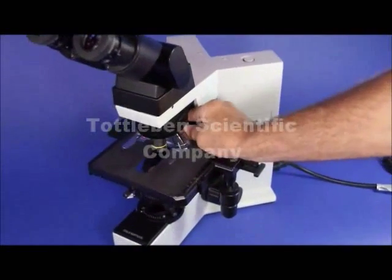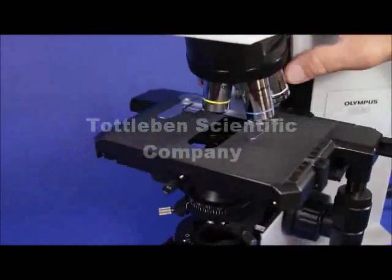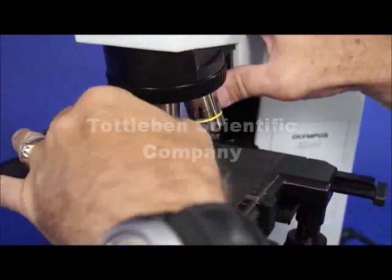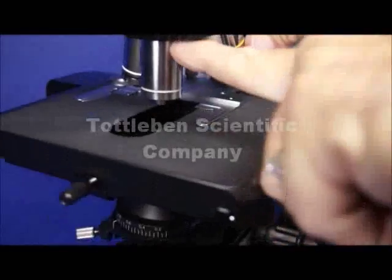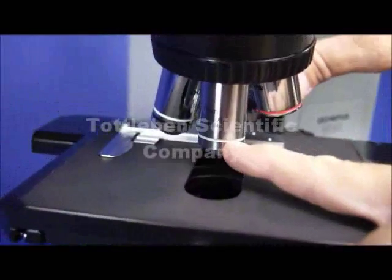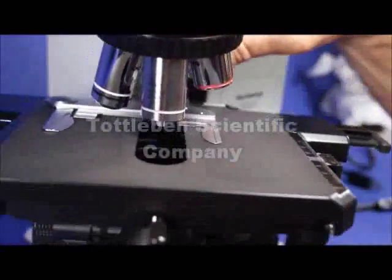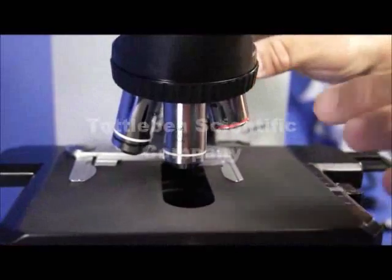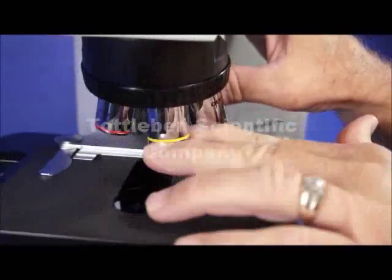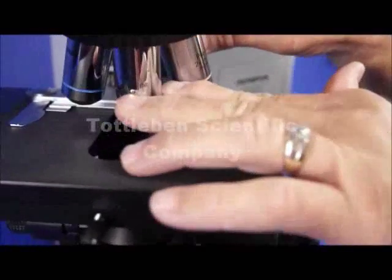Working our way down to the five-place nosepiece, we have a set of Olympus Plan Akromat lenses. It starts off with a 2x, which is one of the longest lenses on the nosepiece — a very, very wide field. This would be an ideal microscope for a pathologist or a cytologist. And then you have a 4x, 10x, 40x, and a 100x.